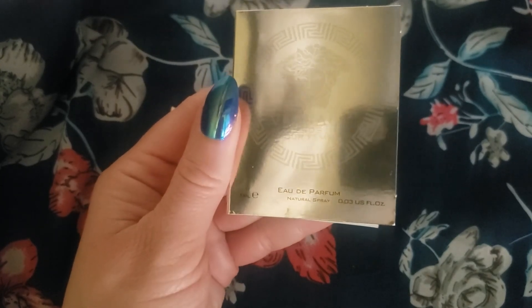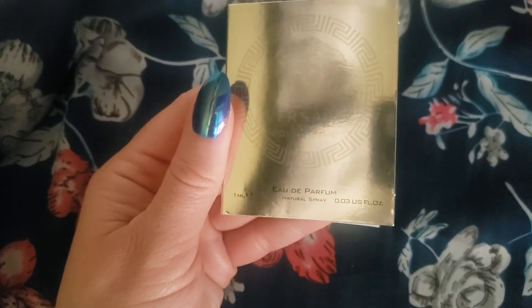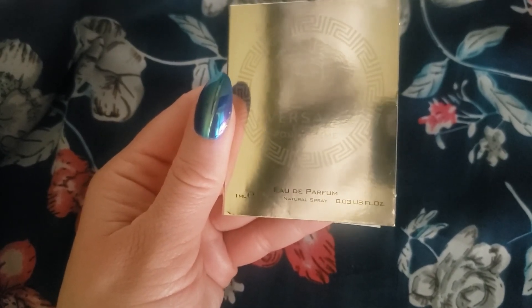The top notes are Sicilian Lemon, Pomegranate, and Bergamot. The middle notes are Lemon Blossom, Jasmine, Jasmine Sambac, and Peony. The base is Musk, Ambroxan, woodsy notes, and Sandalwood.